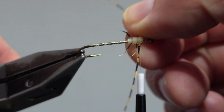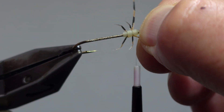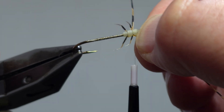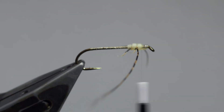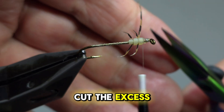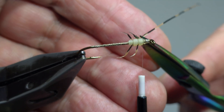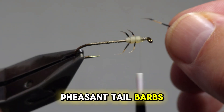Give several snug wraps to lock in place, cut the excess, and create the four legs using the golden pheasant tail barbs.